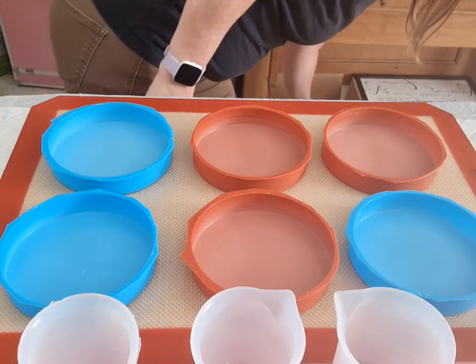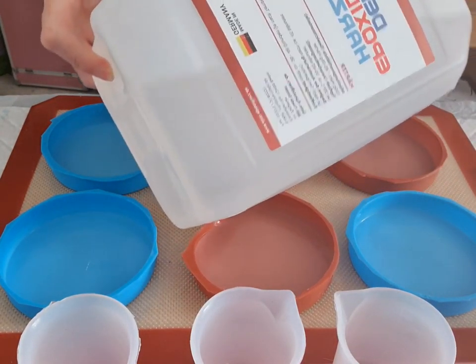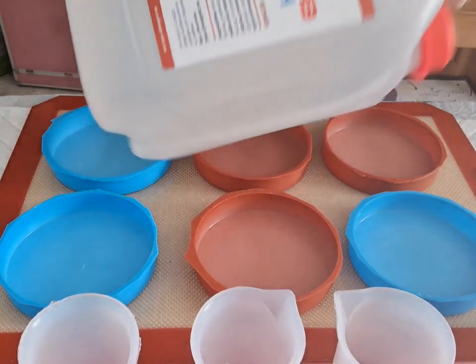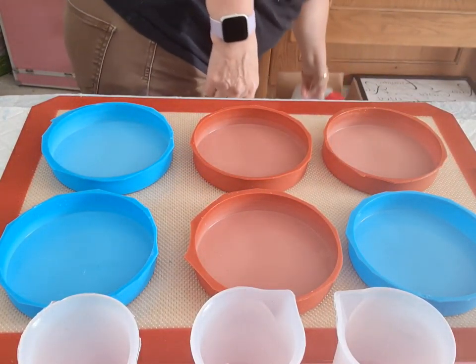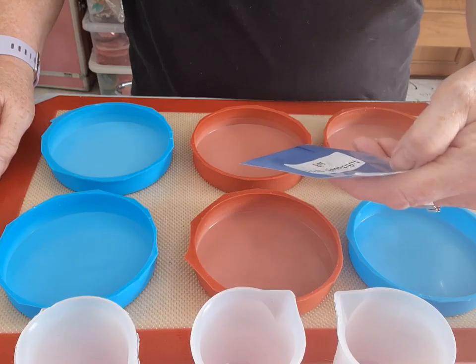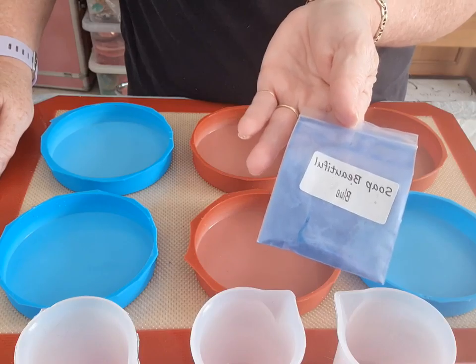I am using a German resin, and I'm not sure how to pronounce it. It's a big bottle. It's a two-to-one ratio, and it's thin — thin velocity or something like that they call it. What I'm going to hopefully do is put blue. This is just a soap mica — soap beautiful blue.